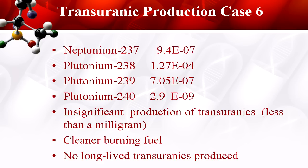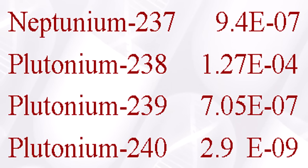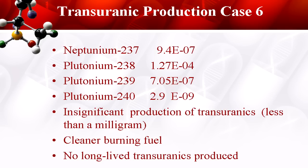Here's our transuranics. Transuranics are our usual suspects. Plutonium-239 hangs out for a 24,110-year half-life — it takes quite a long time to fizzle out. These figures show 10 to the minus 7, 10 to the minus 4, 10 to the minus 7, 10 to the minus 9 grams — this is teeny, teeny production. I said less than a milligram, but it's significantly less than a milligram: a thousandth of a gram of these dreaded materials over 10 years of operation under case 6. Waste profile is much healthier — all we have to worry about is the fission products, and we've already captured a lot of those in that cold box.